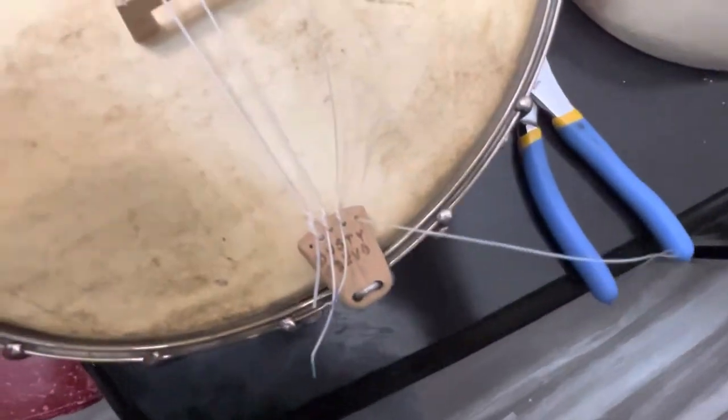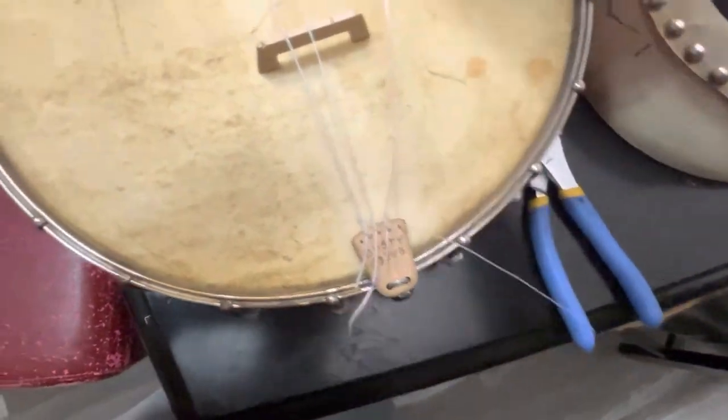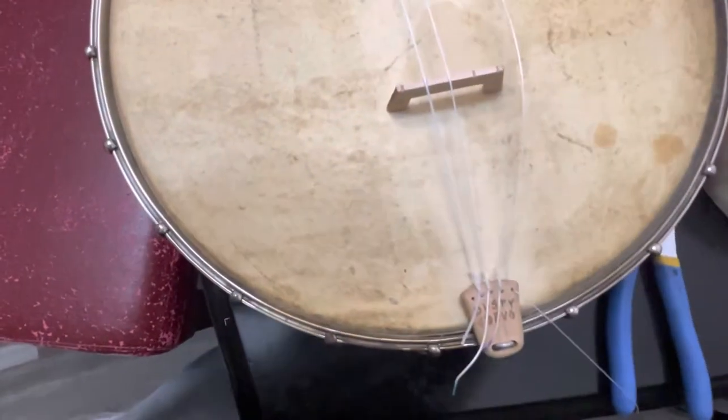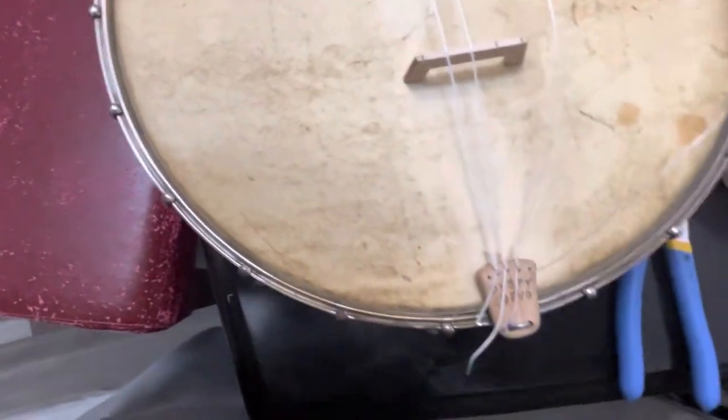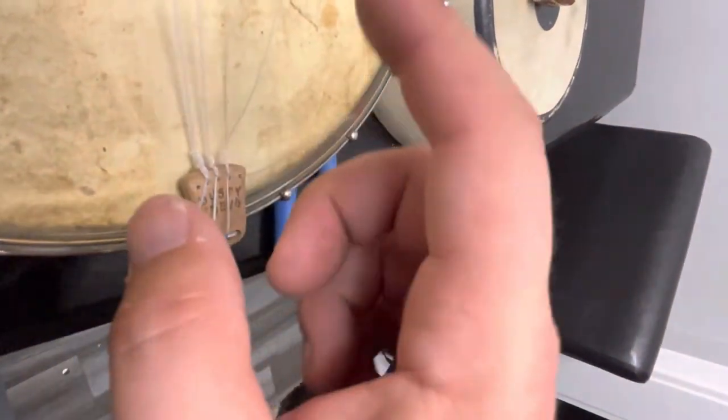Now I got it through that hole, you can see. I'm going to grab this end and pull it through until I have about two inches sticking out — like that long.